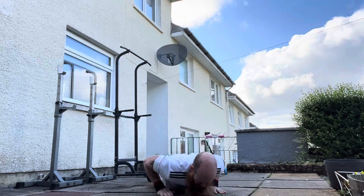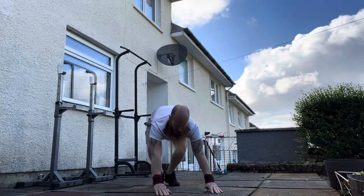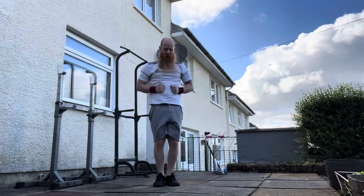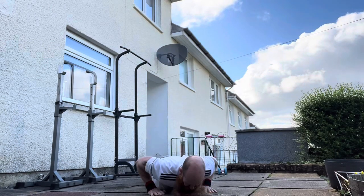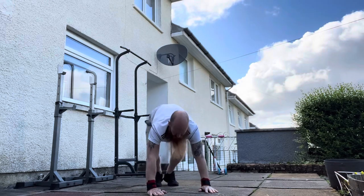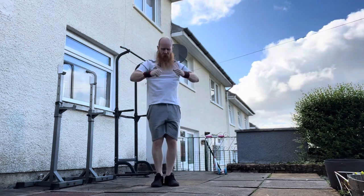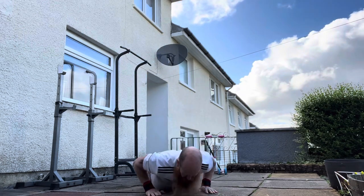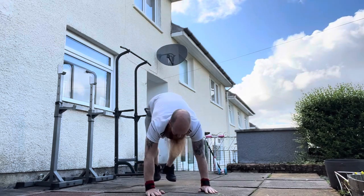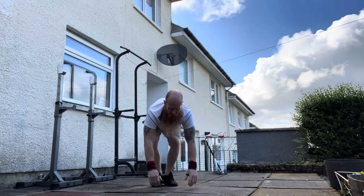One, two, three, four, five. Seven. One, two, three, four, five. Eight. One, two, three, four, five. Nine. One, two, three, four, five. Ten. One, two, three, four, five. Eleven. One, two, three, four, five. Twelve. Fourteen. One, two, three, four, five. Fifteen.